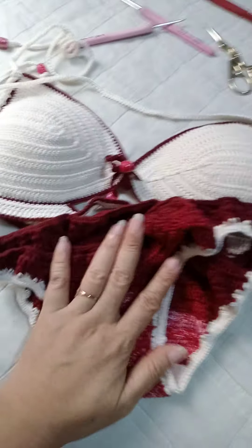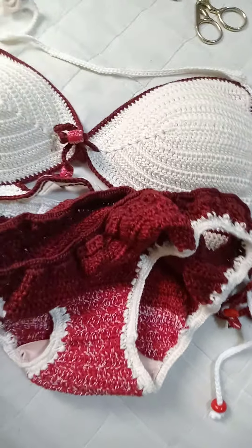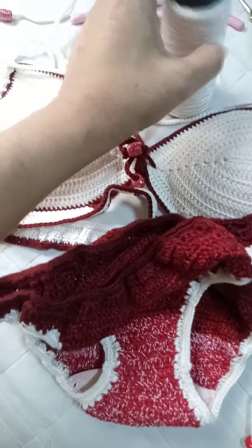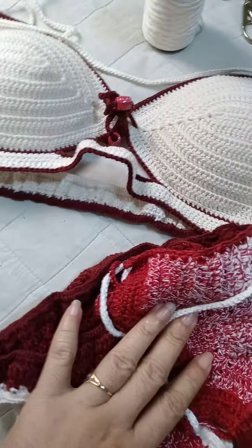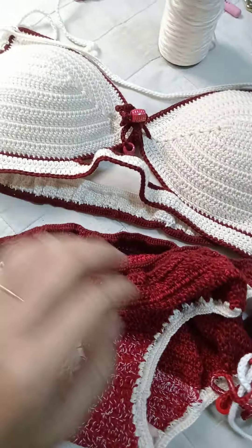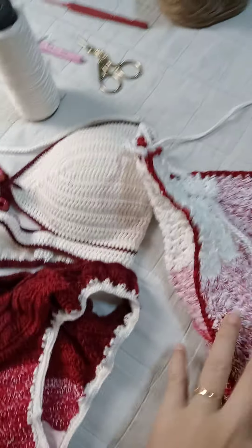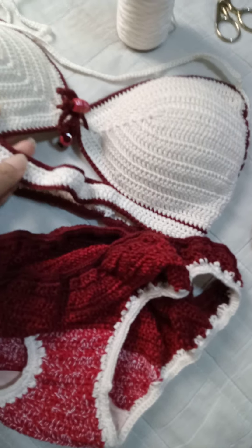This is my project from this morning, and also this one from last Sunday. I'm using scrap yarn from a previous project, and this one is leftover from a gradient yarn. The gradient was about 150 grams, and I was able to make both this top and this bottom from it.